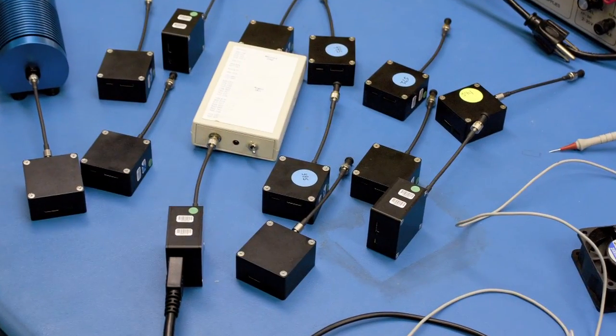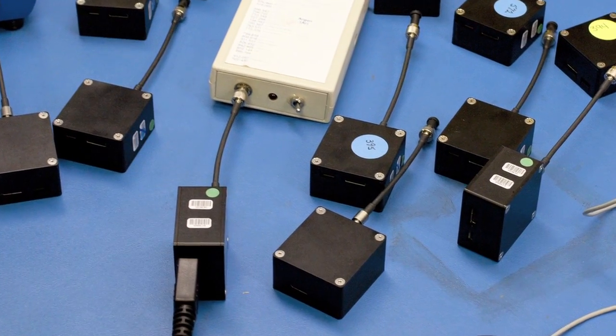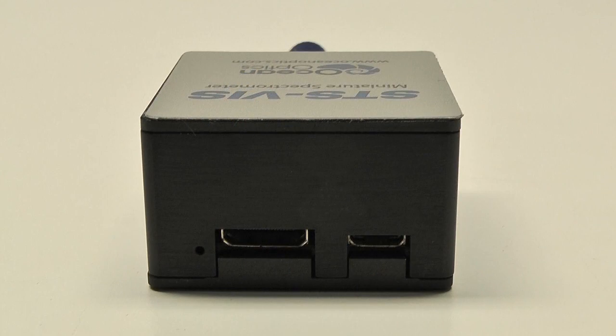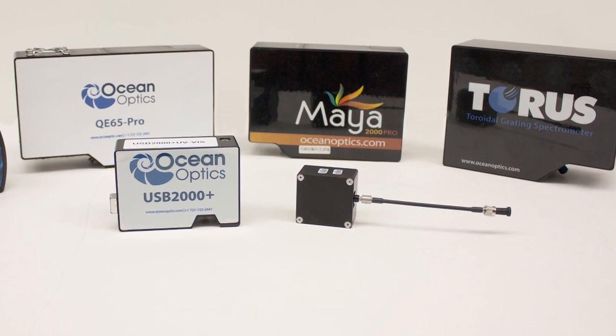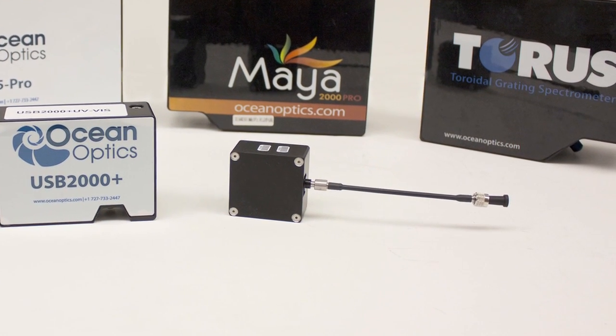Its small footprint makes STS especially attractive for embedding into OEM handheld devices. Despite its remarkably small optical bench, STS has comparable resolution to OceanOptics miniature USB spectrometers, and excellent thermal stability.